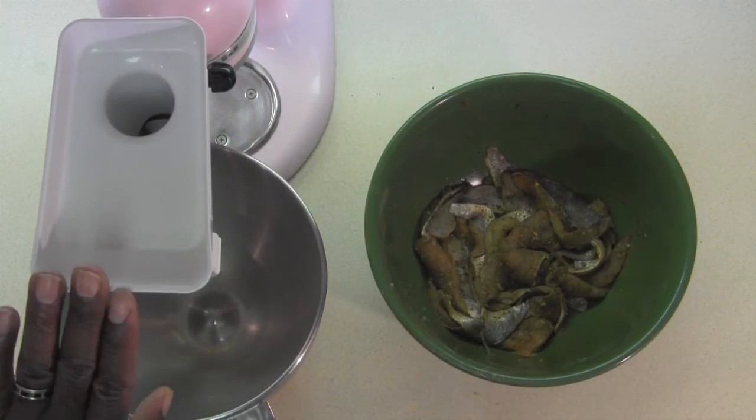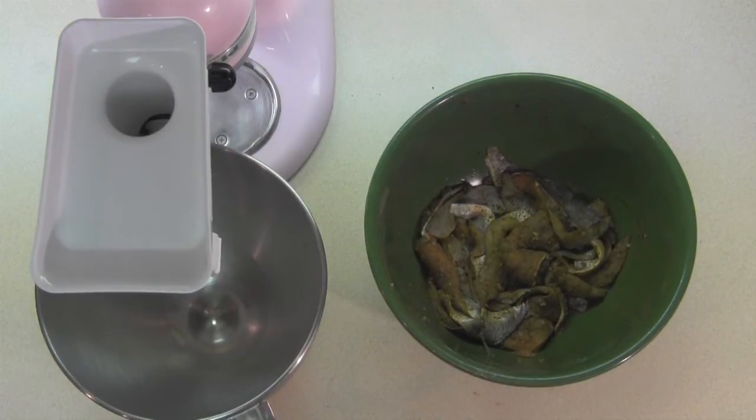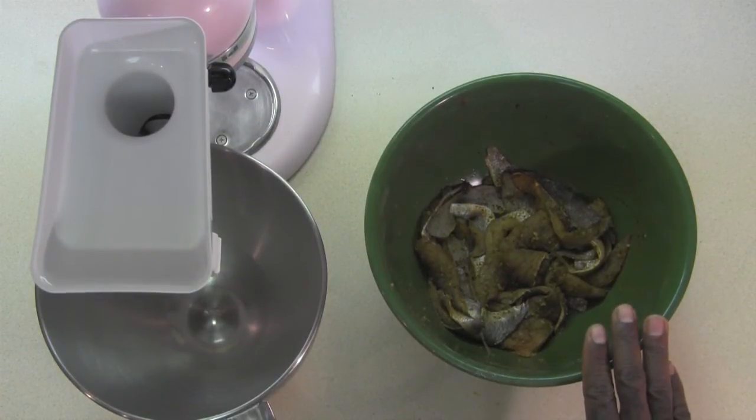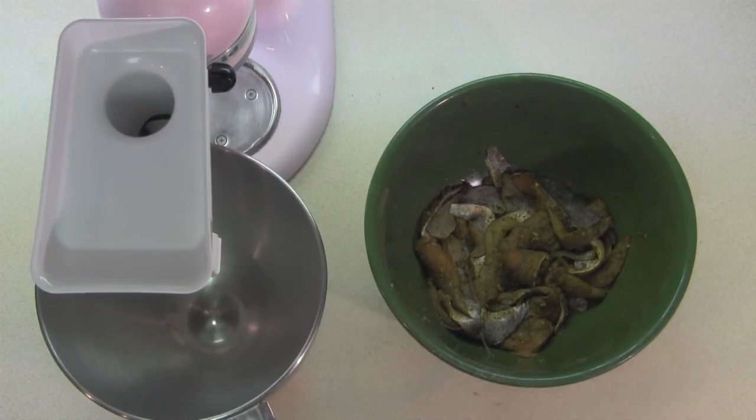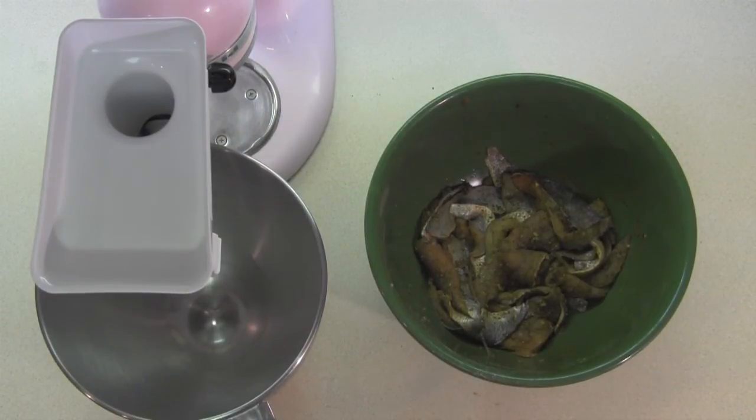So you can see that right here I have my wife's KitchenAid mixer — it's pink, you know, what are you going to do? And you can see I have a bowl of actually whiting and spot that I've been marinating overnight, so they're nice and seasoned up with some of my favorite spices. I'm going to go ahead right now and put them into the grinder attachment to the KitchenAid mixer, so we're going to get that going.